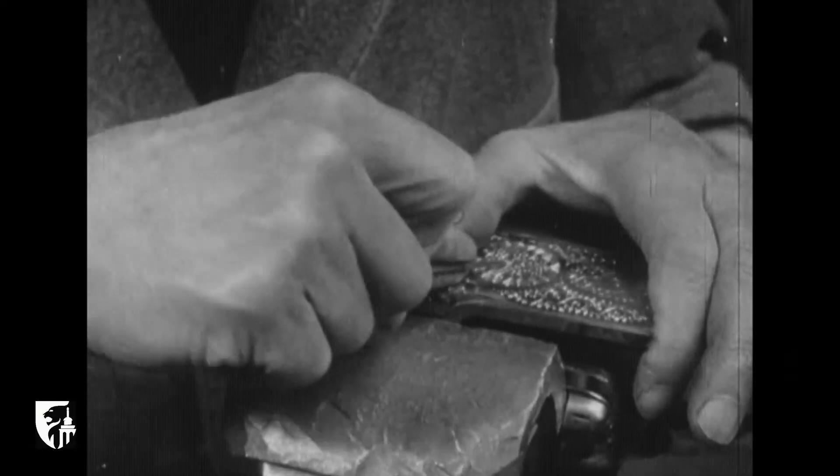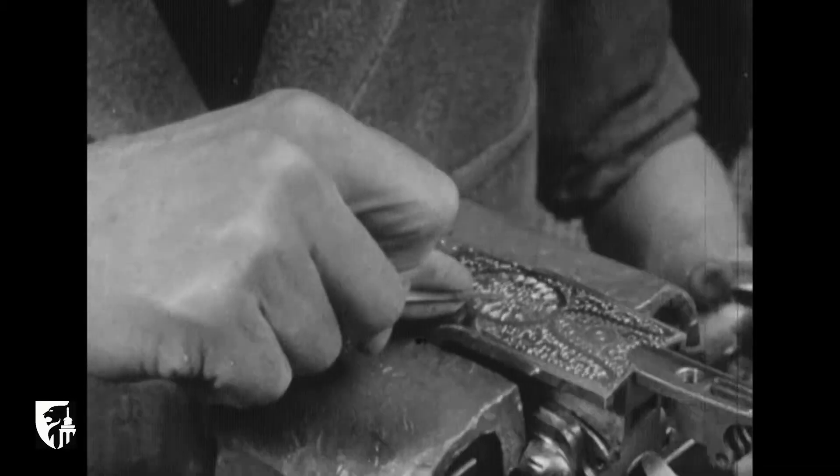Il existe une autre manière de travailler. La gravure se fait alors au moyen d'un outil tenu d'une seule main et appelé échoppe.